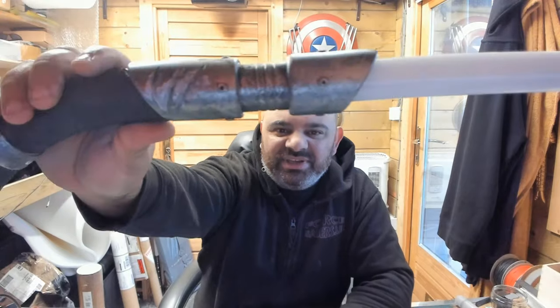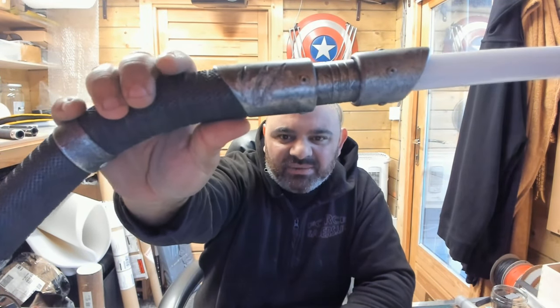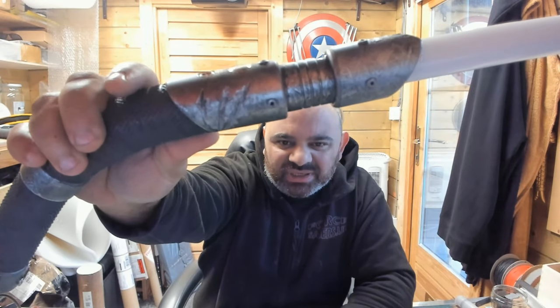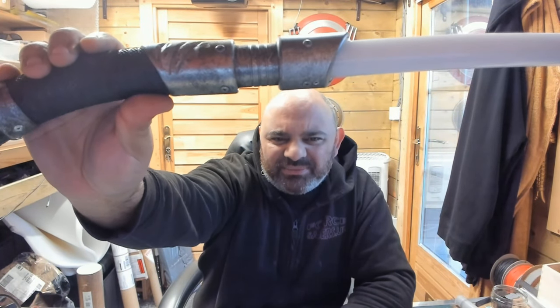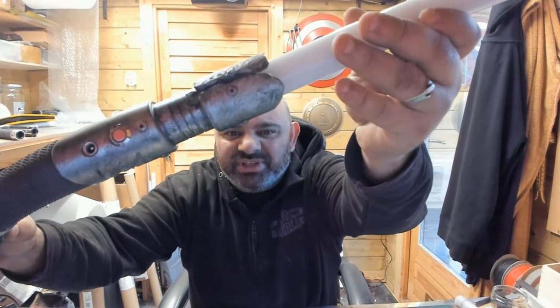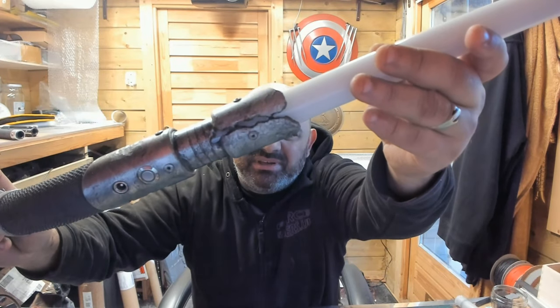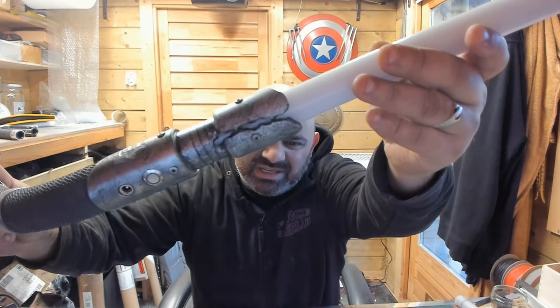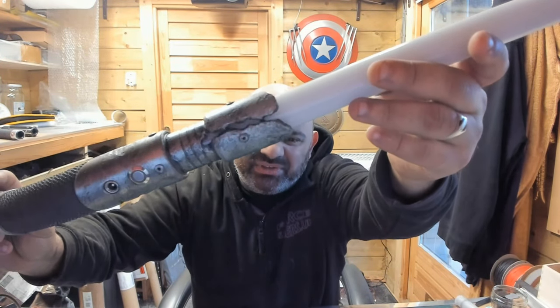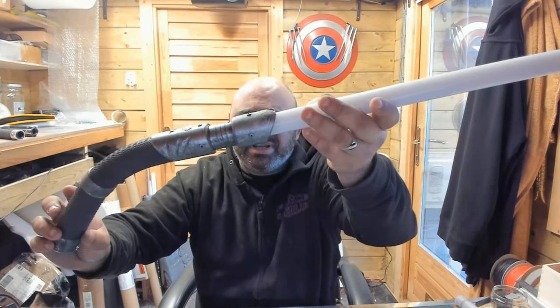I wanted to take a moment to show you it. So here it is — this is the Raptor with weathering and battle damage. You've got these three lovely raptor's claw scratches on the body. But the best thing about it is you've got this awesome destroyed, smashed emitter section for the light.